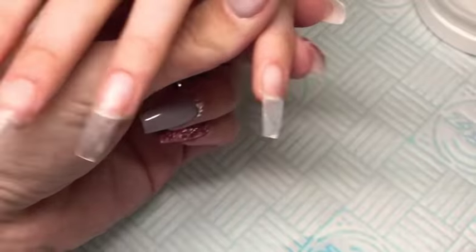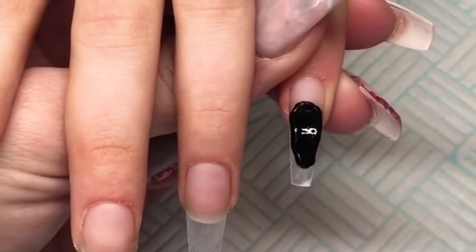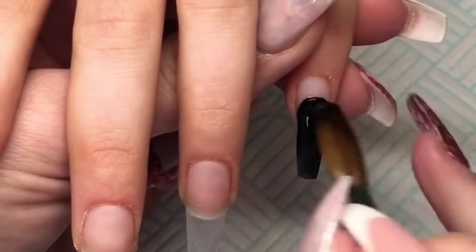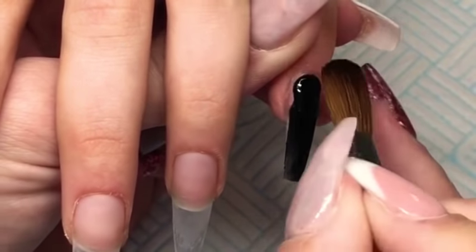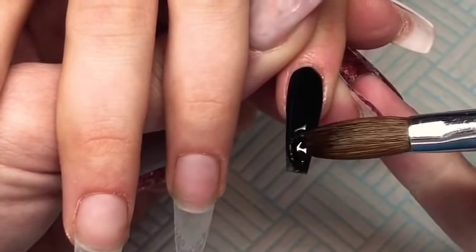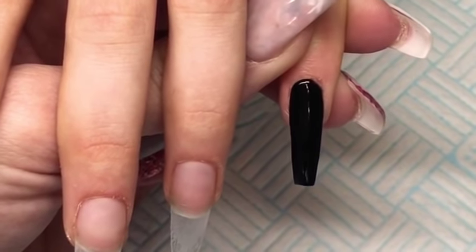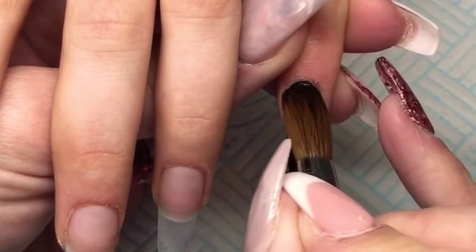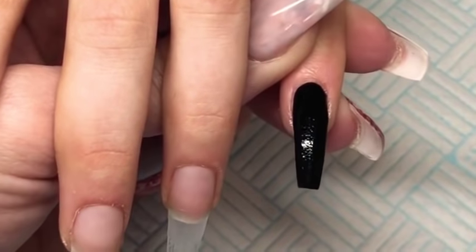So on the pinky we decided to do a black nail but then we did decide to go in with some chrome. So I'm going in here with black acrylic and I'm just doing the whole nail. And I just went in here with the other nail — I like this one.